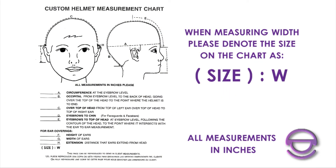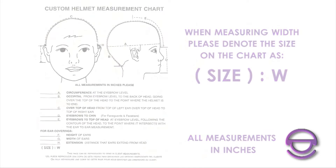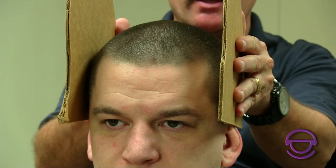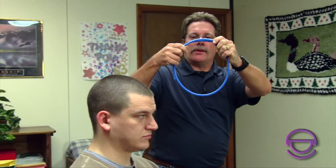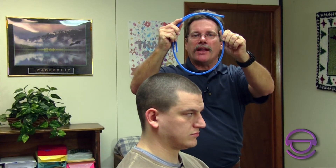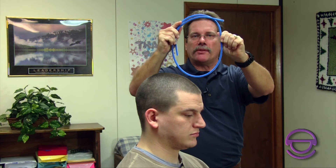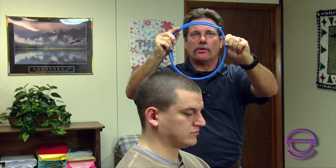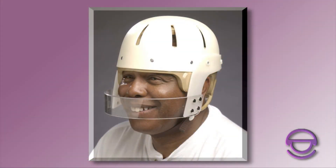The next measurement we need is the W, which is the width. Sometimes this takes two people. Use two straight edges — books or whatever you have — placed right above the ears, kept straight, and measure straight across. Combined with the A measurement, this tells us the shape of the head: whether it's oblong or round. This is a very important measurement so our technicians know how to make the helmet correctly.